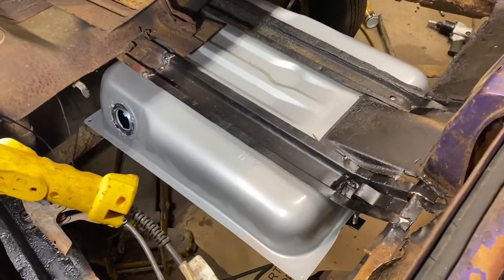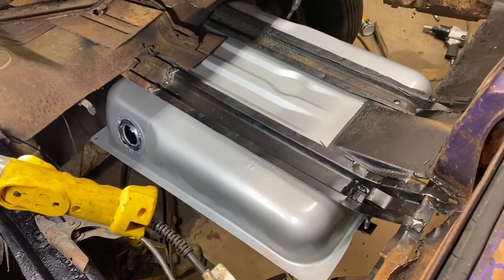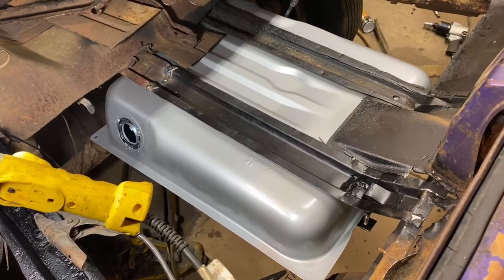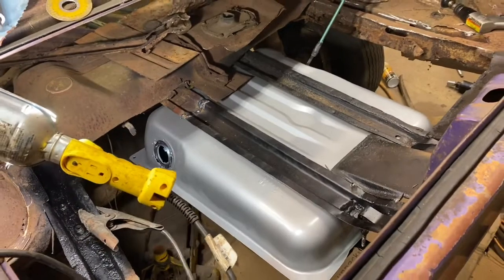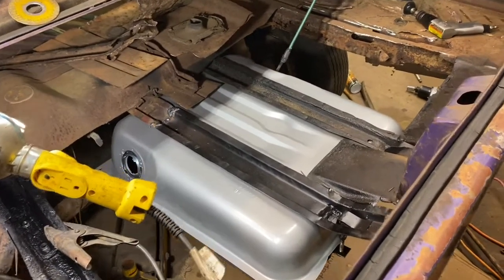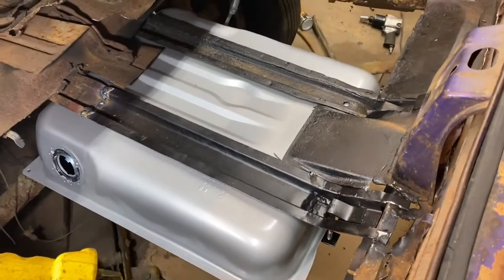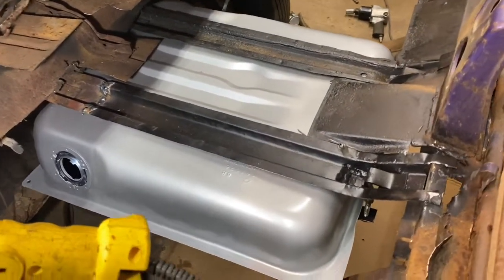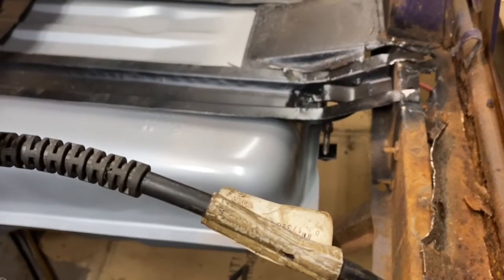There were some blowthroughs because the metal was a bit thinner there than I thought, but it turned out good in the end. Got to grind her down, make her pretty, and get her painted. I'll take this tank back out obviously, but I'm happy with it. I can go ahead and weld the back end up — I just tacked it in a couple places. You can see how nicely the bolts line up and it doesn't interfere with anything, so good to go.